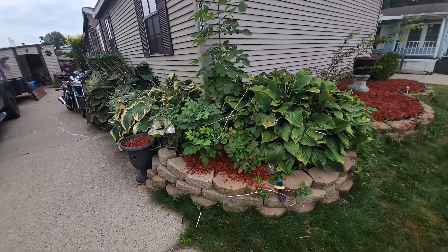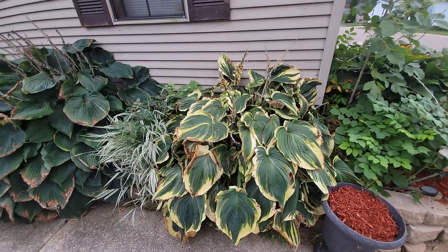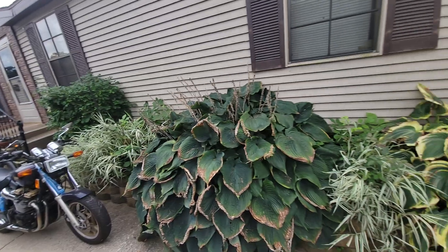I'm tired. Those are going to die back — I'm going to have to cut all that out of there and put mulch down. These are going to die back too. I'm going to have to clean that up and put mulch down. That will be another project, maybe next weekend or something.